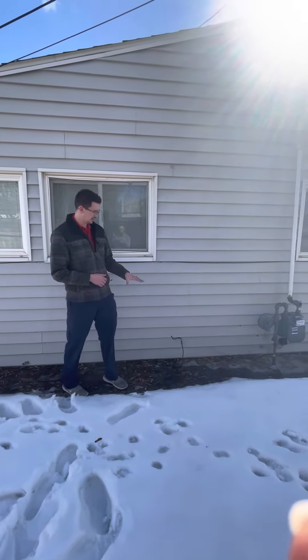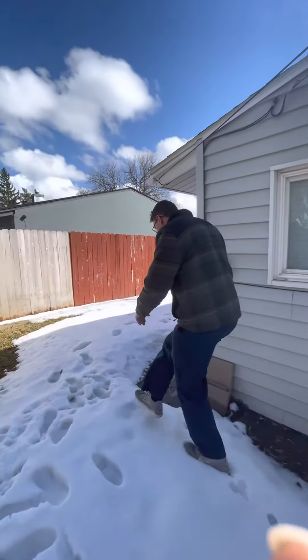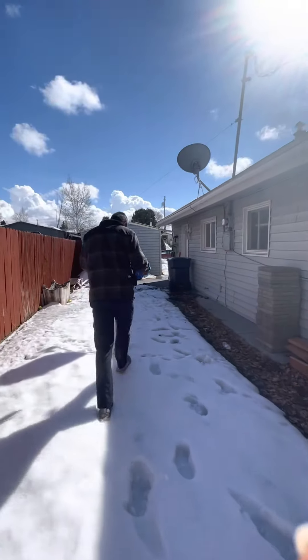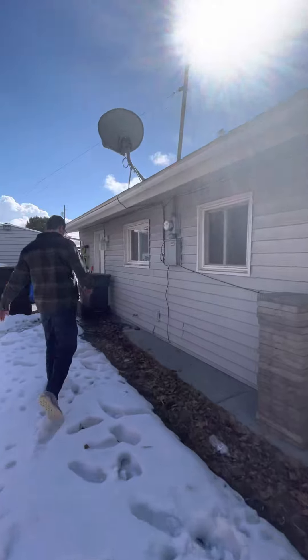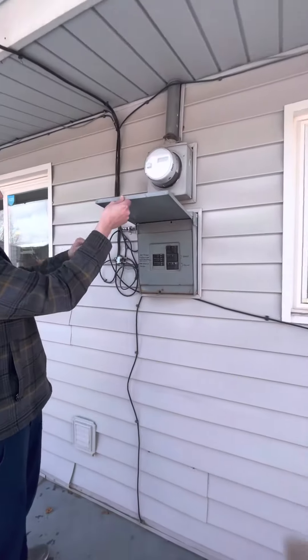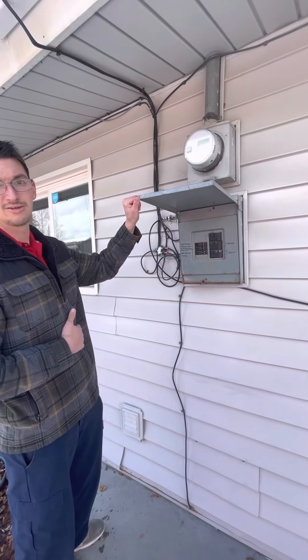That's going to be roughly everything. We will do the electrical — I'll have you follow me on this next part. So the electrical panel right here is for the whole house and it's not the greatest.